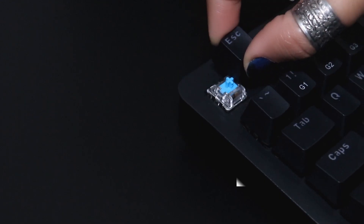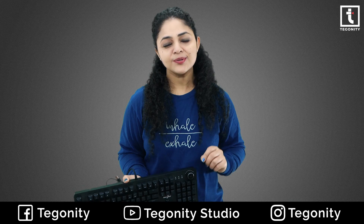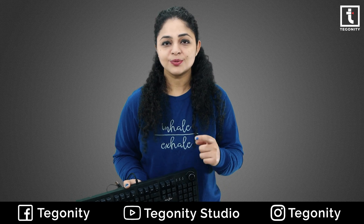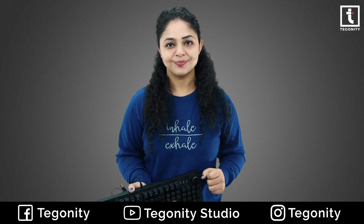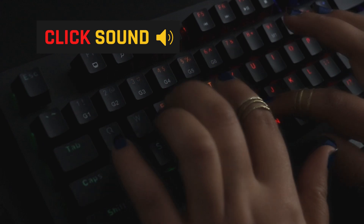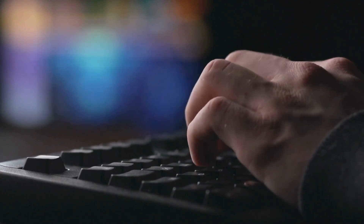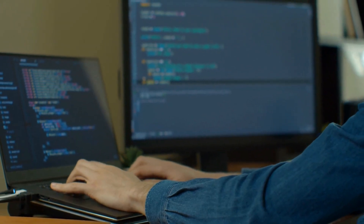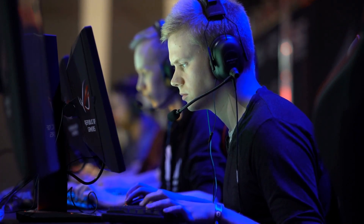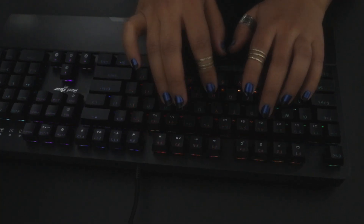A special thing about the Red Gear Shadow Blade Mechanical Keyboard is that it has blue switches. Blue switches are also called clicky switches. If these terms are new to you, blue switches, also called clicky switches, produce a click sound when you press a key. That's why those who have to type a lot, do programming, or play strategic games like to use blue switches.